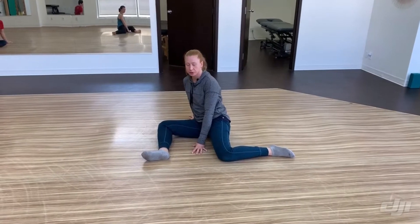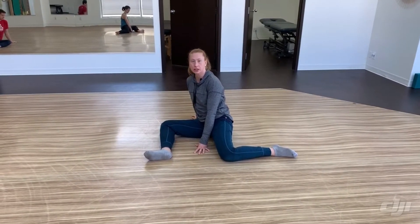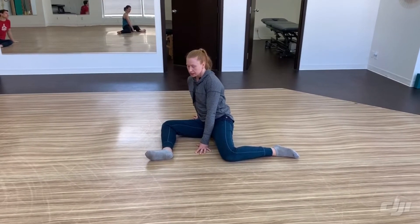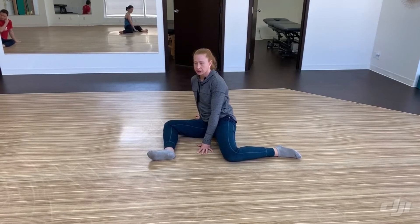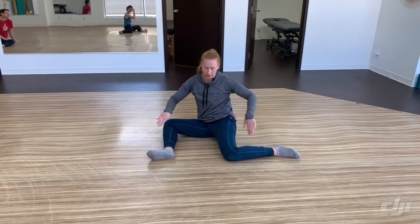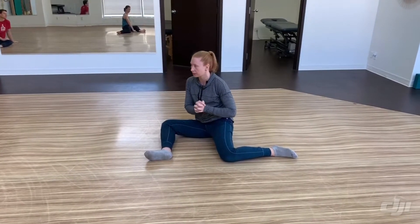Now we're going to go through 90-90 through a middle splits transition, and then back to our 90-90. This time around, once we get into our bear, we're going to slide our heels out on an imaginary line, pause for a second, and then retract back in, back into our bear, then continue through to our opposite side.